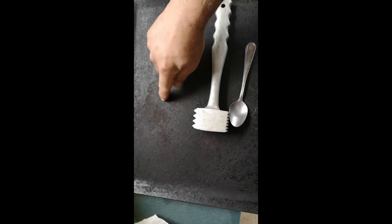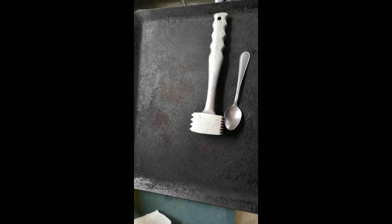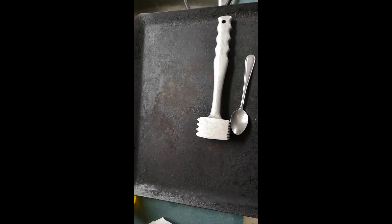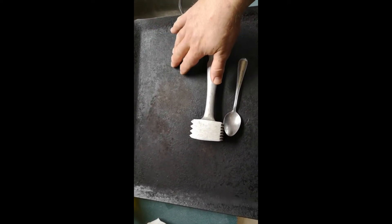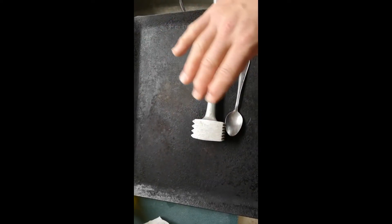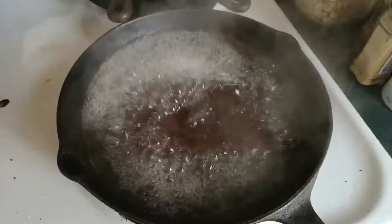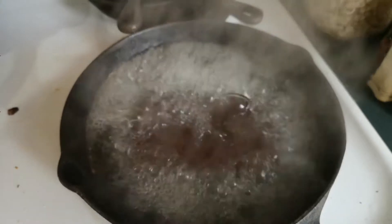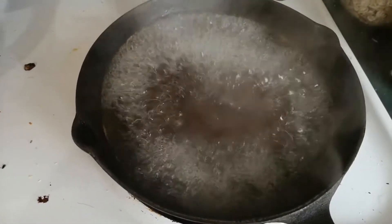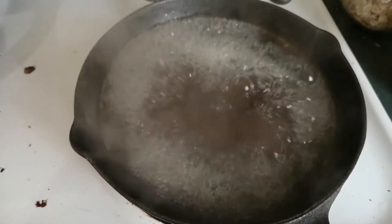I don't want anybody scrubbing this and taking the carbon layer off — it's taken many years to build up and it's basically non-stick now. Lately it got left out and there's a little patch of rust, so I'll just oil it up and bake it in the oven again — first I disconnect my smoke detectors, or better yet I do it on the barbecue — and you get a super nice layer of carbon that's super slippery. We've got a nice vigorous boil cooking up that steel plate.